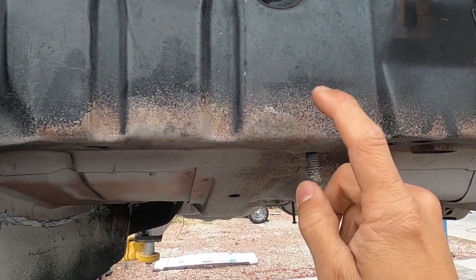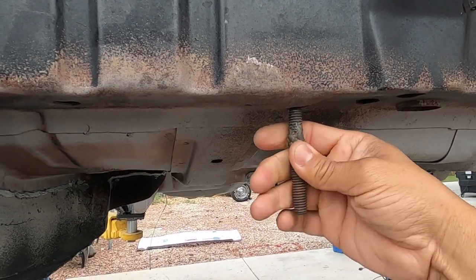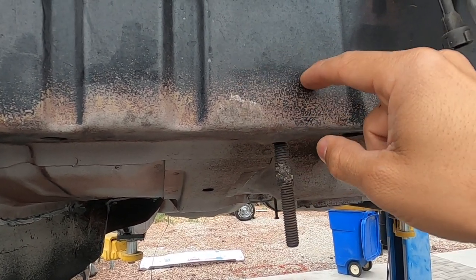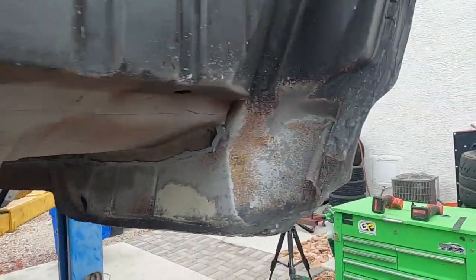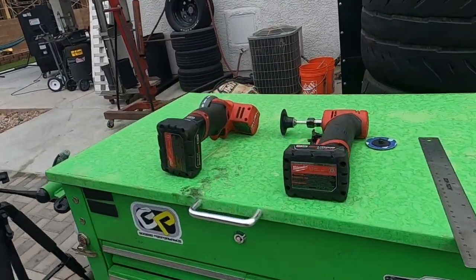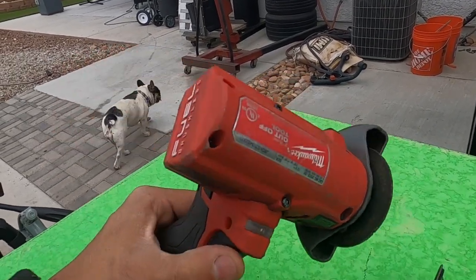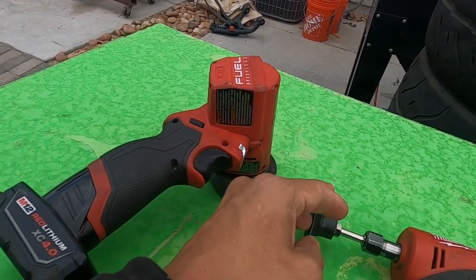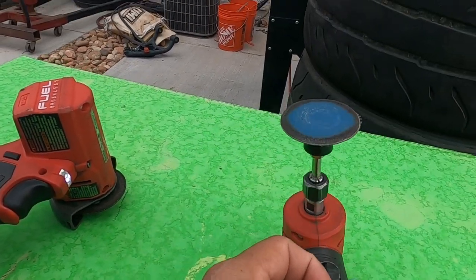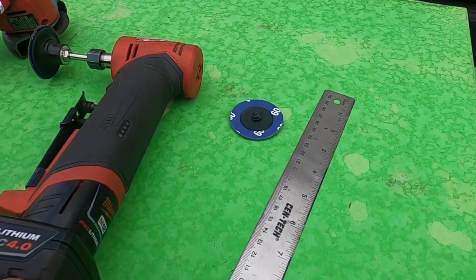We can get to the nut and re-weld it so it doesn't spin anymore. I'll be using this little cutoff tool — nothing too crazy. If you've got a grinder with a cutoff wheel that'll work too, and then a grinder to just kind of grind some of that stuff out of the way so we can weld it back. Just a ruler to make some lines.